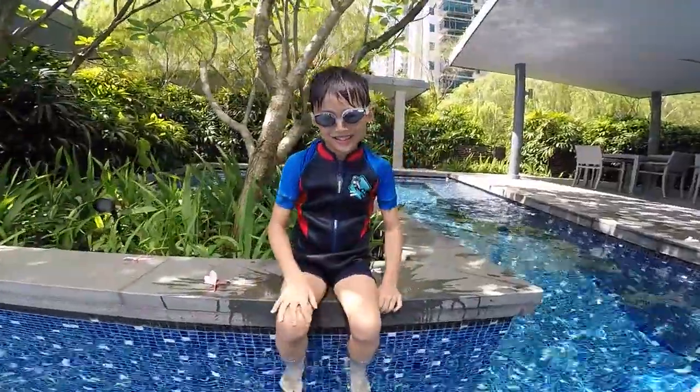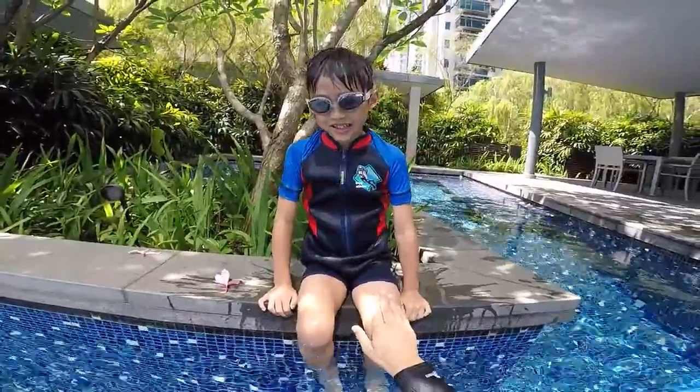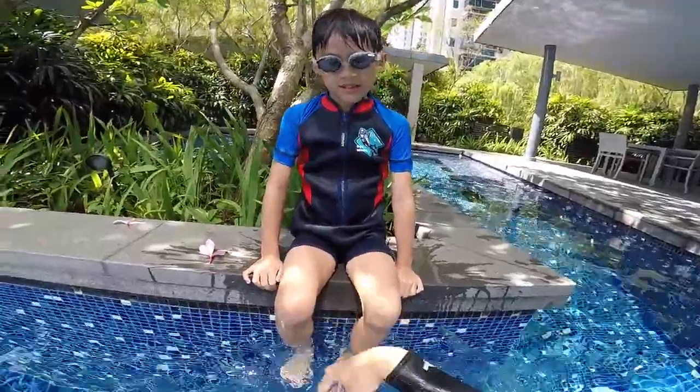Hey Five, how are you today? You good? Are you ready to learn how to swim? Are you afraid of swimming, Anders? A bit? You're afraid when it's deep, right?